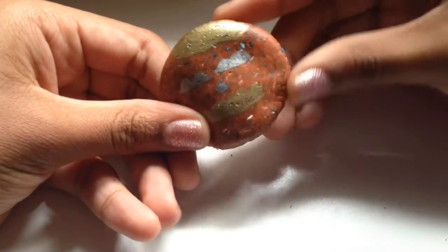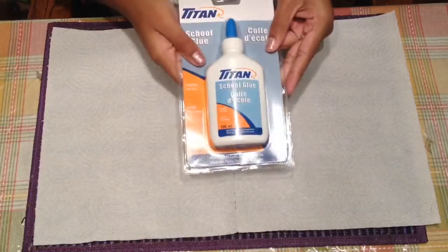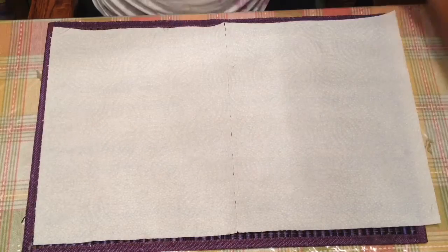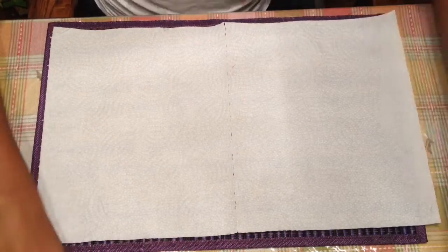Here are your materials: food coloring, a spoon, eraser shavings, glue, Gain detergent, a bowl, a mold, markers, and scissors.